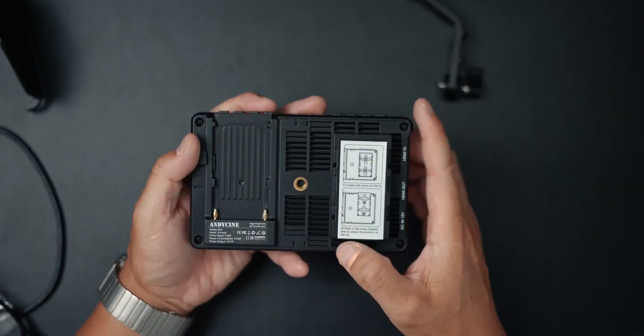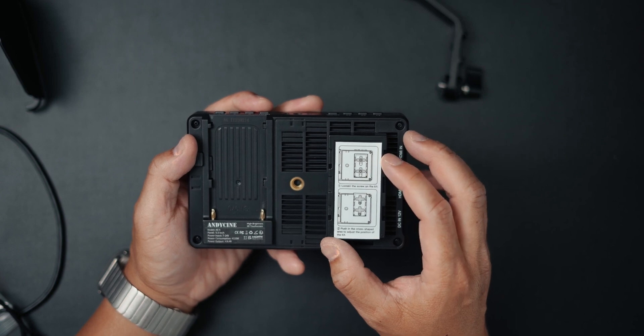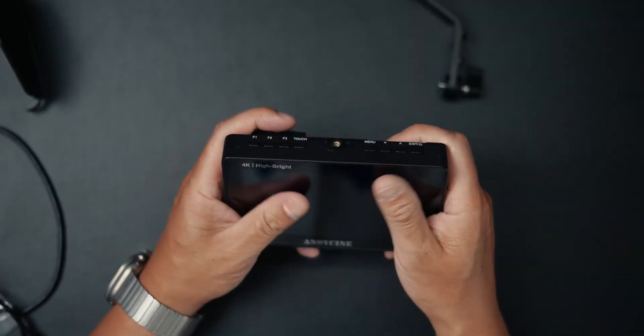Those are all the sides, and obviously the front is your touchscreen. On the back, you have where you put your battery in, a mounting point, and an NPF bracket for attaching wireless transmitters, so you can actually wirelessly transmit the feed to this device. That is the physical spec of this.